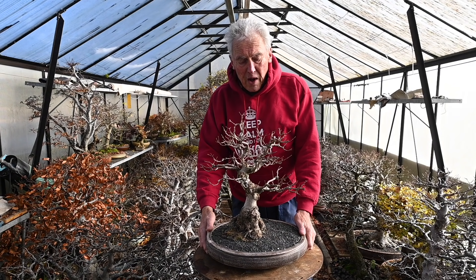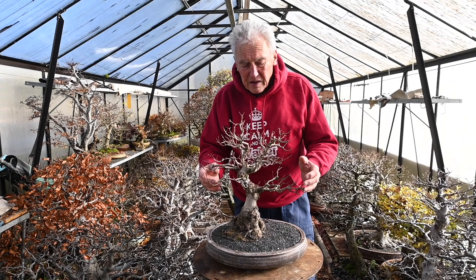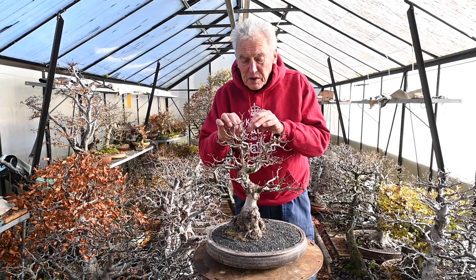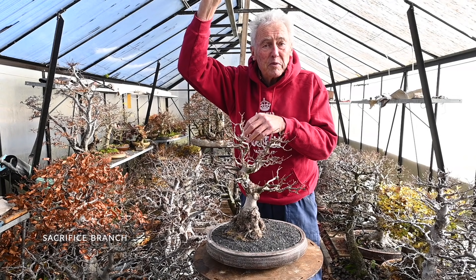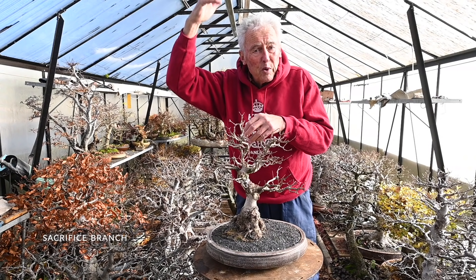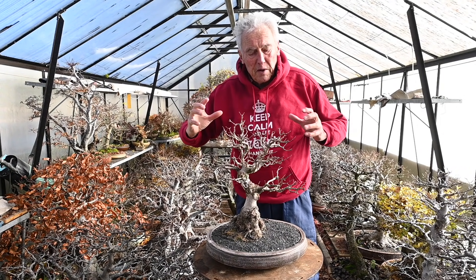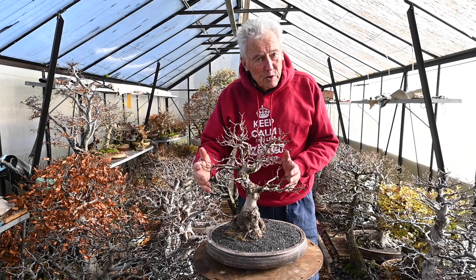If however you have a tree which is already very nice — the proportions are good and really all it needs is thickening of the trunk — then you use a branch on the backside. You let this grow up two meters, about seven feet, freely for one or two years, and that will pump up the trunk. Leave the rest alone and treat it as you always used to.